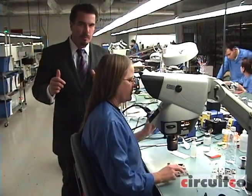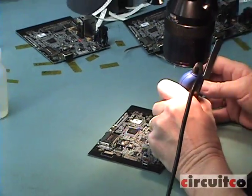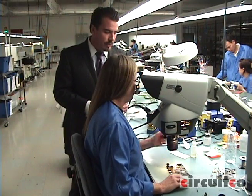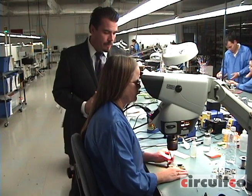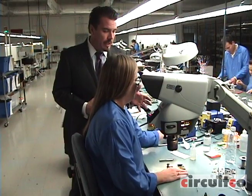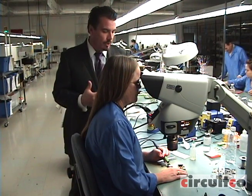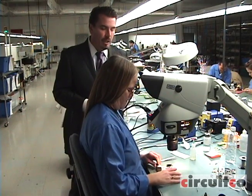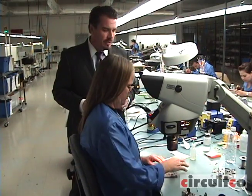After all surface mount components are put on the board, we put all the through-hole parts in. There are a few connectors, but not that many through-hole parts on the Panda board. Also during this stage, it's a precursor to inspection, where if the operator sees maybe a capacitor that's tombstoned or a skewed component or something like that, they'll also touch it up. Very little touch-up is required after SMT.